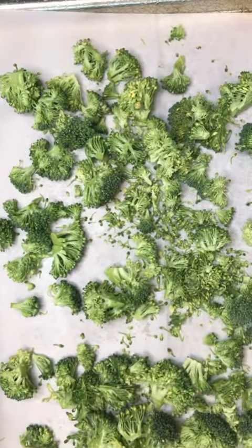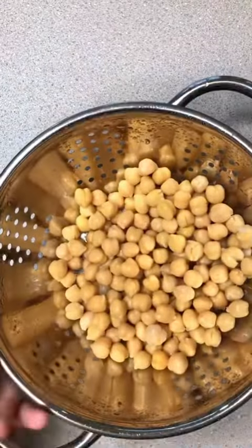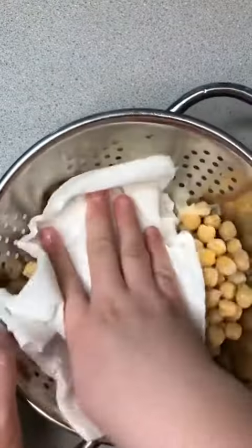Next, you're going to take a can of chickpeas that you have drained and rinsed and then you're going to pat them dry, just so that the olive oil you'll be using later will stick to them a little bit better, and then you're going to add them to the baking sheet with the broccoli.